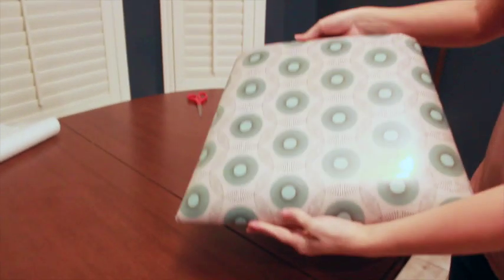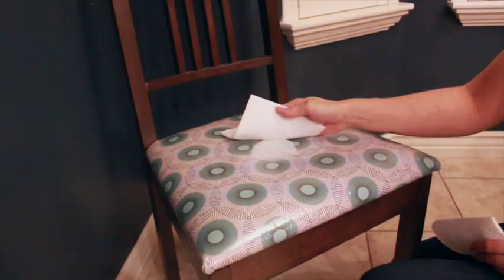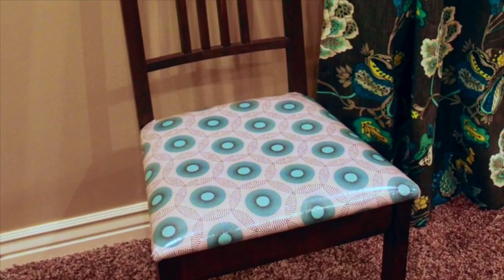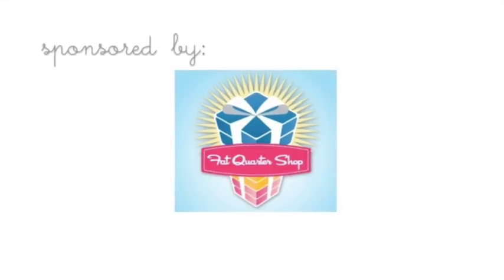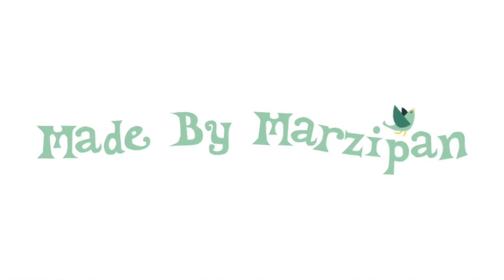That's it! Now you have an adorable reupholstered chair that is durable and kid-proof. Just wipe up spills with a damp cloth. To see hundreds of fabulous fabrics or to order Clover pressing sheets, visit fatquartershop.com. For more crafting tutorials, visit my website at madebymarzipan.com. Try this at home!